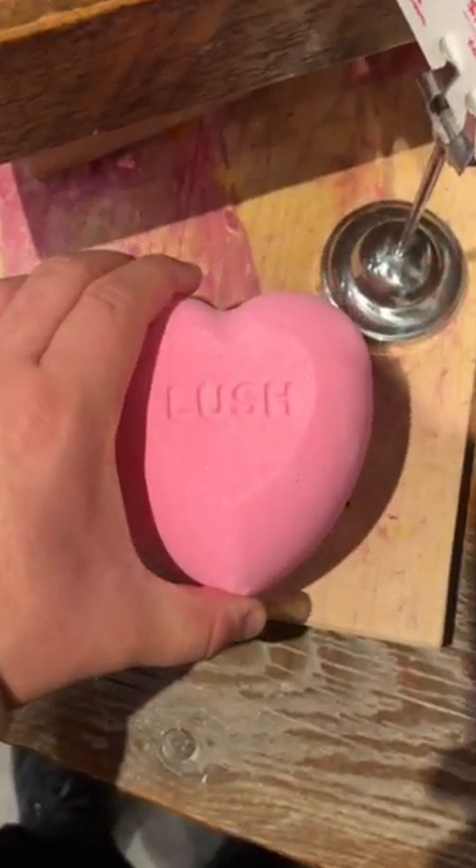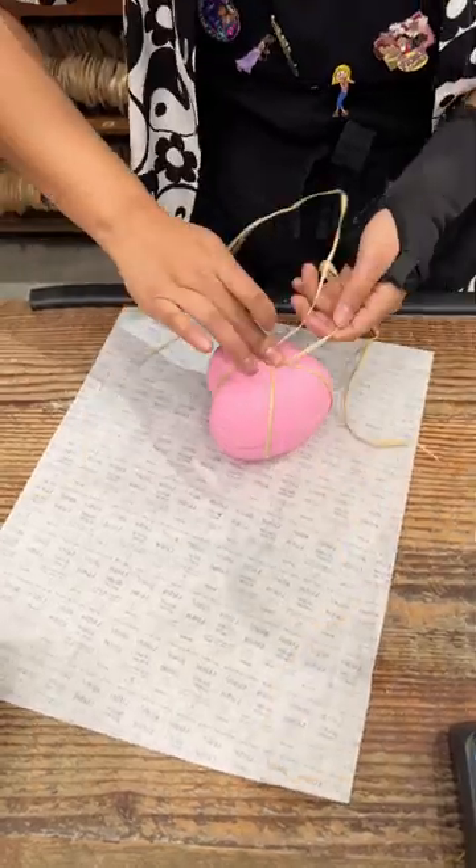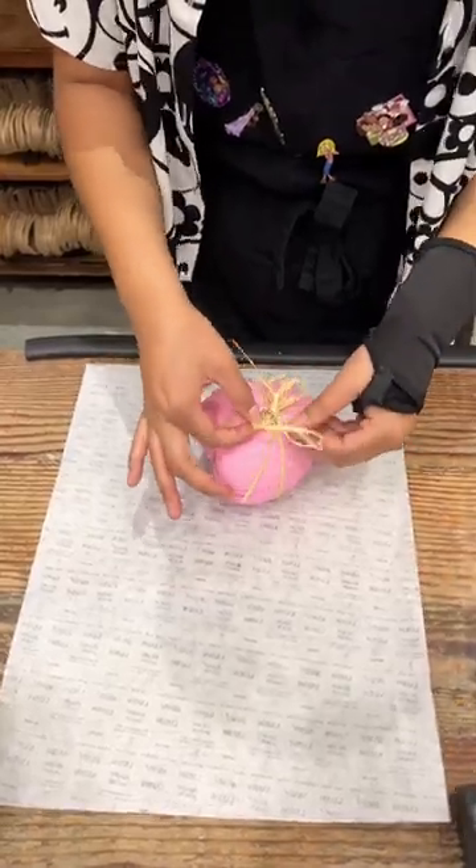Once you got everything done, you're supposed to tie it up with the string they give you. But I kept messing up and I almost broke my bath bomb. It was really cool because the employee there actually helped me out.